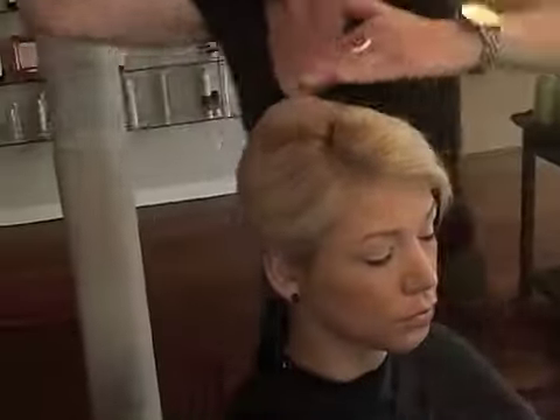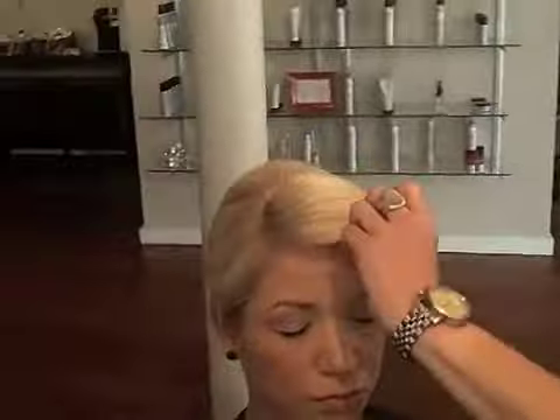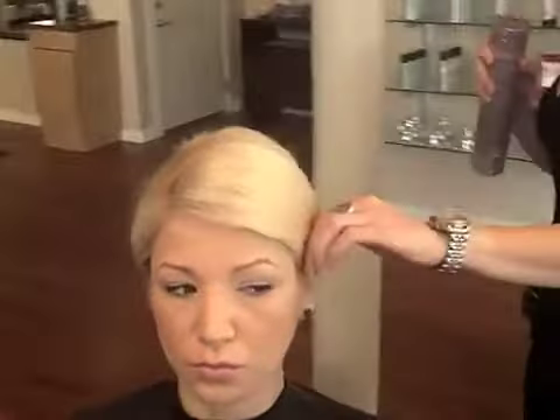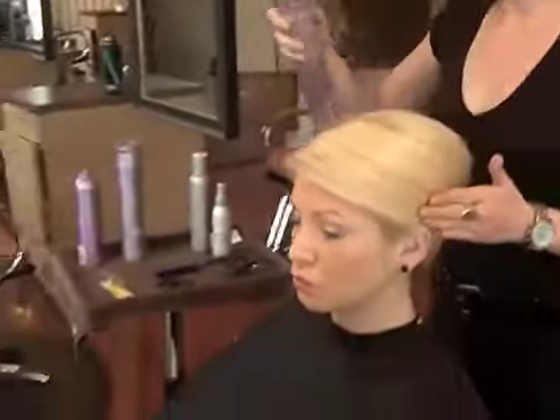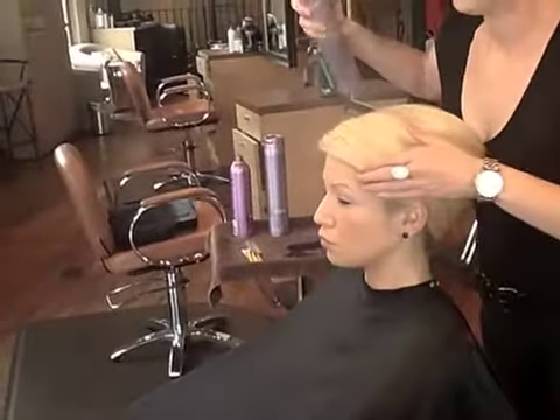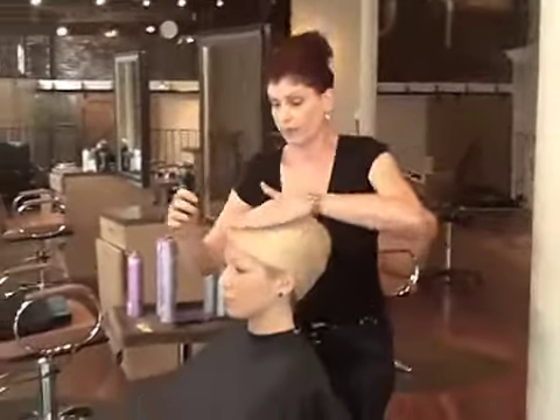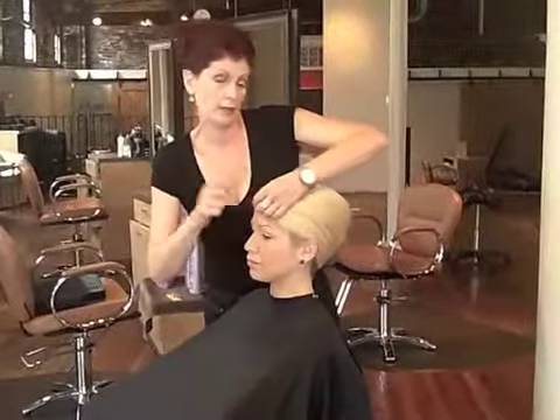When I first started as a hairdresser, I used to work at QVC and did hair for people who went on air. Working session and editorial work, you have a time limit to get people done — so I know what it takes to get someone finished in a limited amount of time.